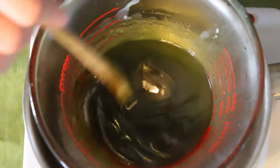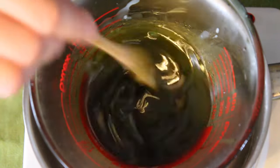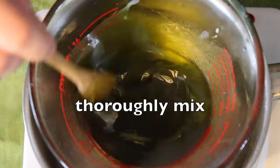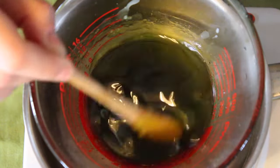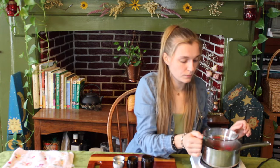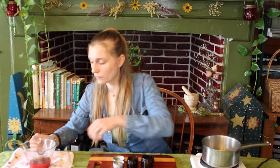One ounce of beeswax to four ounces of oil. Remember, this is a common salve making recipe, so you can use any type of herb infused oil which you plan to use topically. Once everything is completely melted, you are almost done, and it is at this point where you can choose to add in a few drops of essential oils.